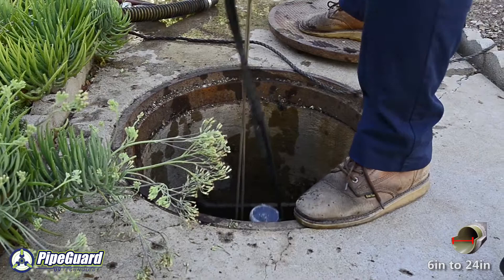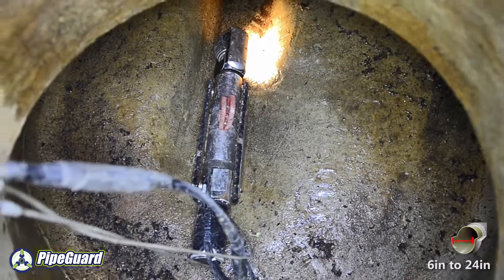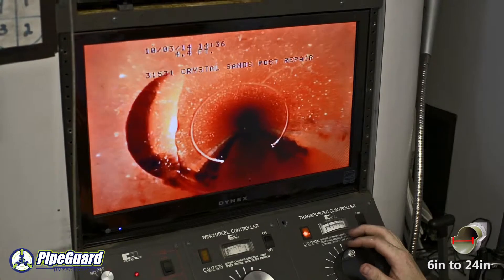Once the host pipe has been cleaned, a robotic camera is inserted into the line to assure that the damaged pipe has been properly cleaned of all excess material. The pipe is now ready for the repair process to begin.